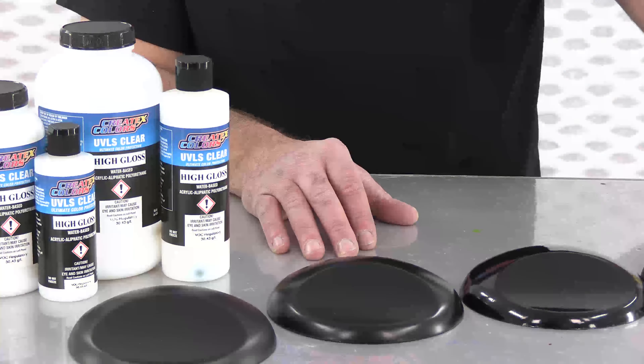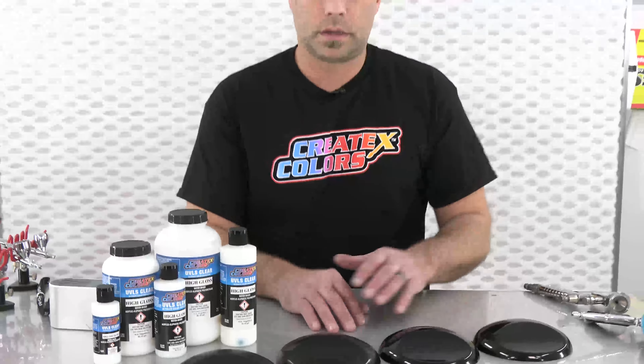Hi everyone, welcome to the booth at Createx Colors. I'm Chris Arpin and in this video we are going to discuss our 4053 high gloss clear coat, our UVLS high gloss. This is a newer product for us this year and we are very pleased with the level of gloss that we were able to achieve. We're going to quickly go over the uses, where it fits in, application techniques, and an overview of what this product is.